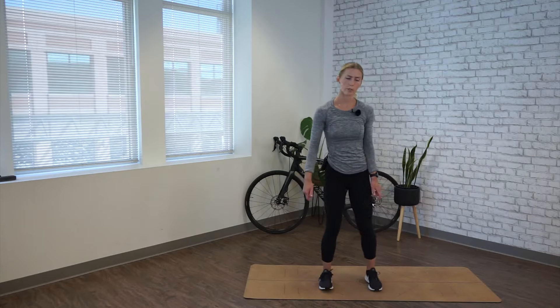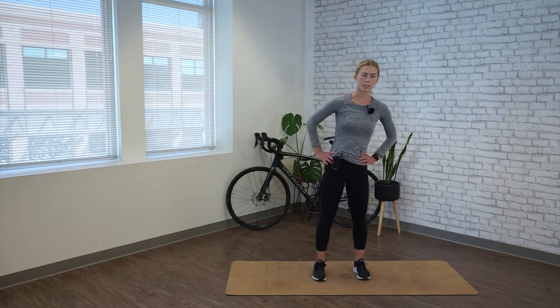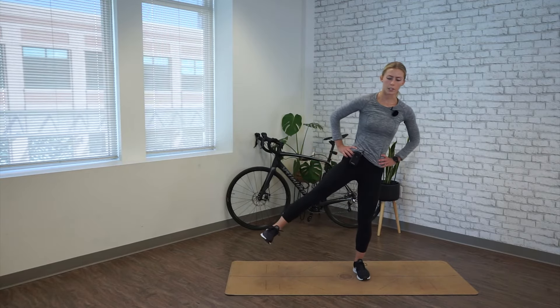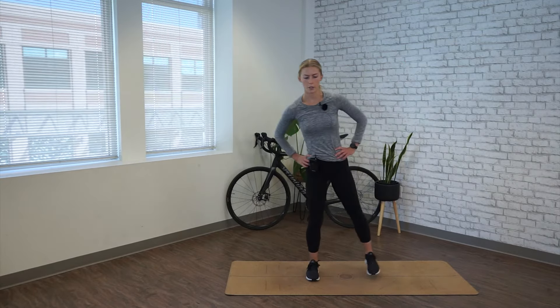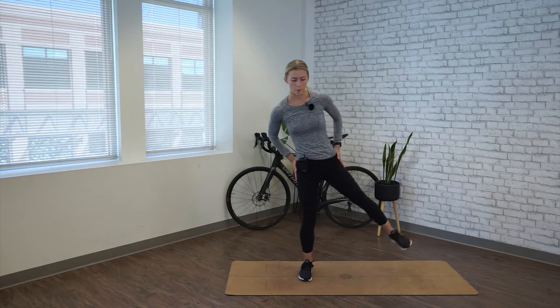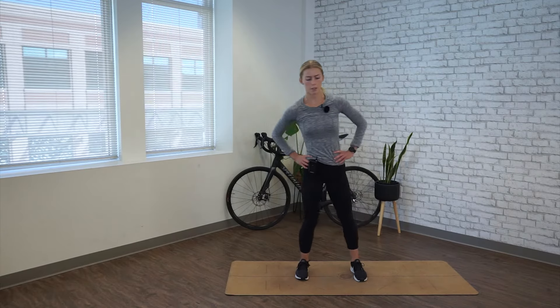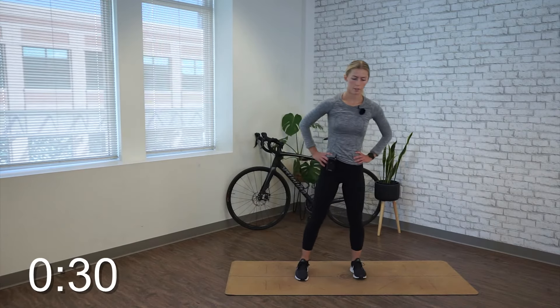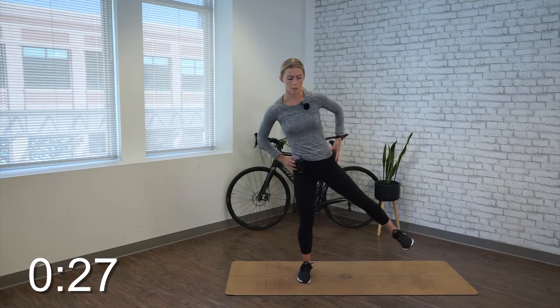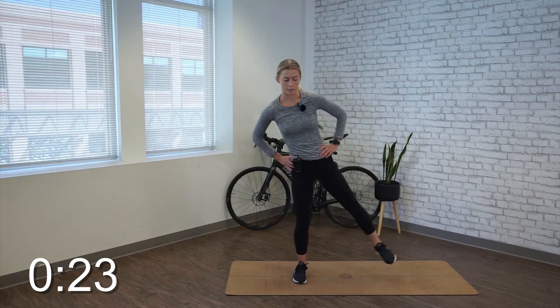Alright, time's up. Relax at center. We're moving into tic-tocs. Place your hands on your hips, standing up nice and tall. From here, slightly into the side, slightly lifting the opposite leg. Set it down and repeat. You want to stay nice and stiff in the legs, strictly lifting from the sides of the glutes and the hips. Repeating side to side for 30 seconds. You don't need a big range of motion — just focus on squeezing the side of your glute as that leg lifts.